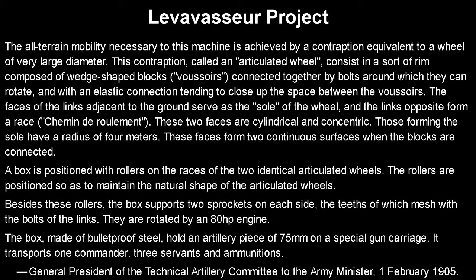Final assessment: the war machine designed by da Vinci was an insane design for the time, intentionally misdesigned so no one could steal it. But if it had been made and used, I really don't think it would have been useful — it would have been better to just use the cannons individually. The Levavasseur project, meanwhile, was an actual rational design: a mobile artillery platform that would have effectively served that role up to and including World War One. Unfortunately, horses were cheaper, in larger numbers, and well known, so it just wasn't adopted. These two are fascinating instances of tank design made before World War One. I hope you enjoyed the video — this is the Tank Index, see you next time.